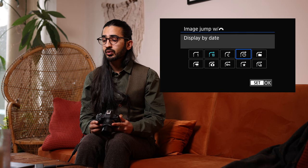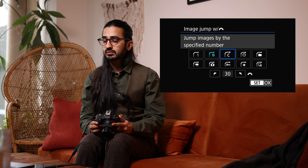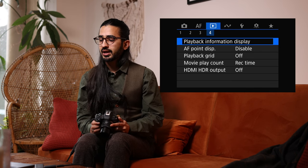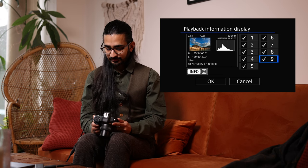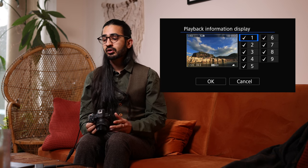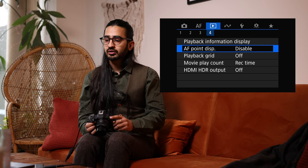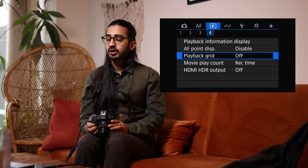You can set the jump to skip by folders, dates, or a specific number of images — entirely up to you. Playback Information Display controls how much info is shown when pressing Info during playback. AF Point Display shows a little red square where the camera was focusing during the picture and can overlay a grid — there are many screens here and it's worth disabling the ones you don't use.